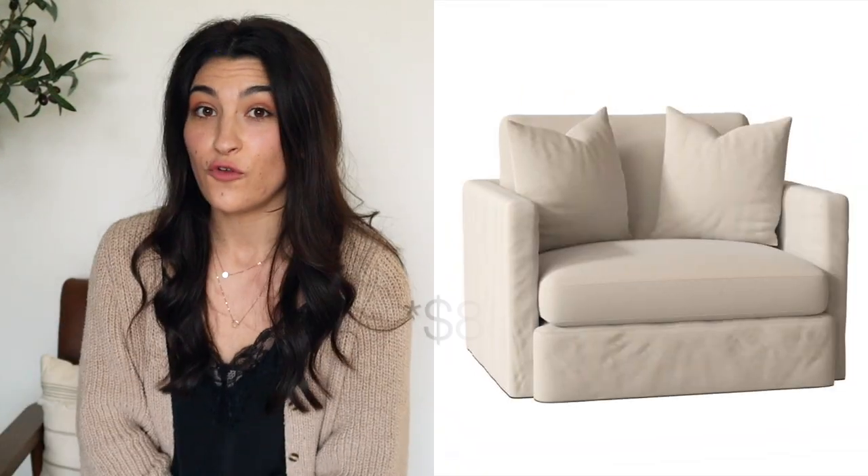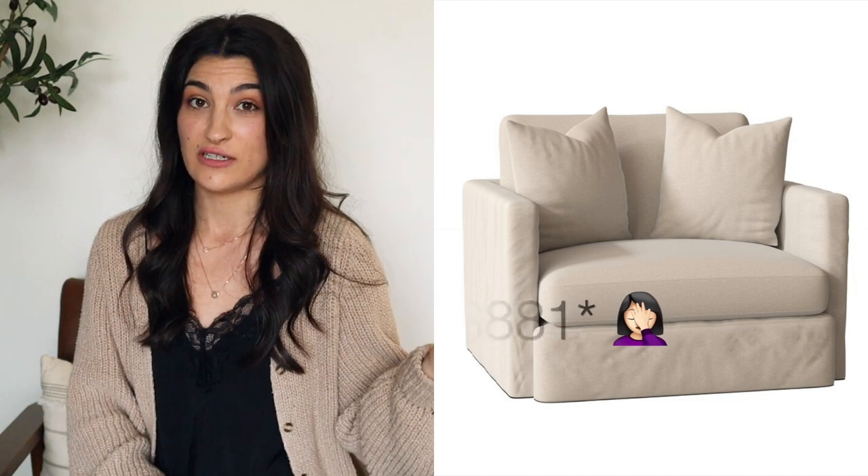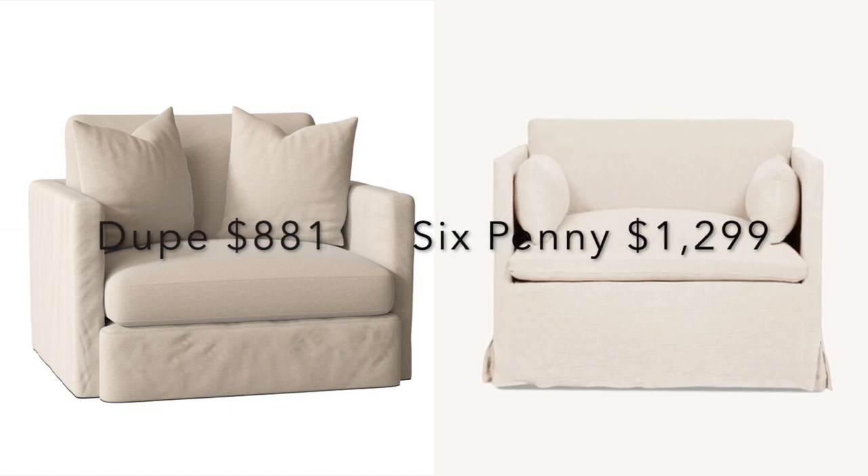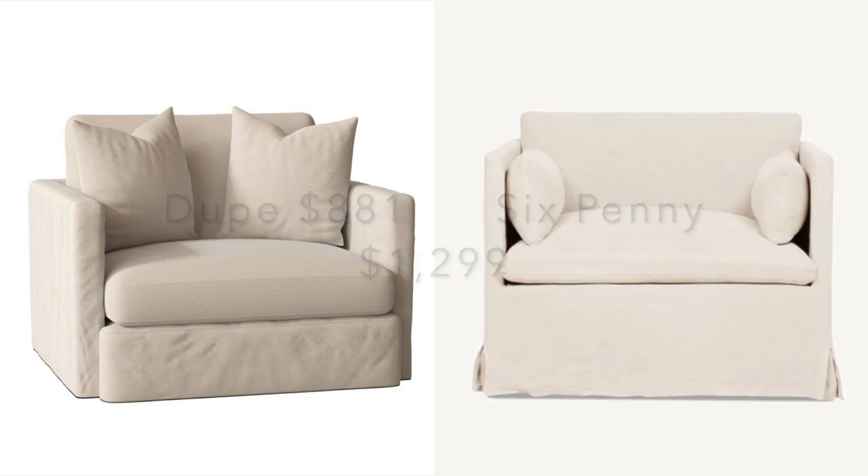I found this dupe on Wayfair for $188 — the Madison armchair, from Wayfair's custom upholstery line, so you can choose your upholstery. It's also filled with down, so you still get that feather fill like the Six Penny chair. The arms are maybe a little wider and it's not quite as much of a slipcover look, but you can remove and wash the cover, which with kids is so important. That's a really awesome find.